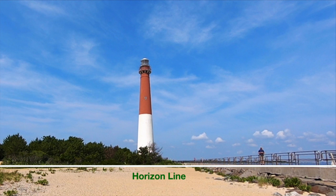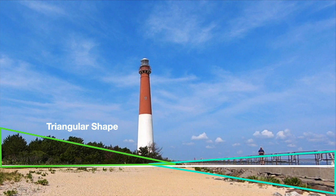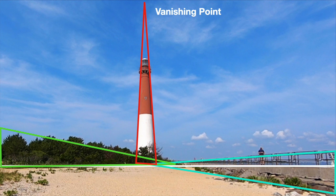The horizon line sits low on the page. To the right, the walkway creates a triangular shape, and on the left, the bushes create a similar triangle. Also, the lighthouse itself is a triangular shape. Notice how the vanishing point for the lighthouse is way up in the sky.